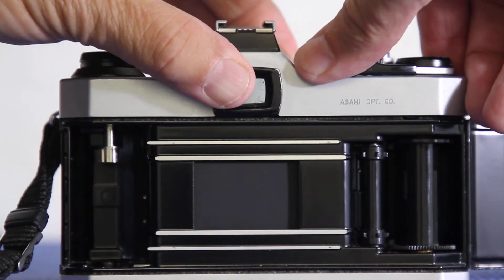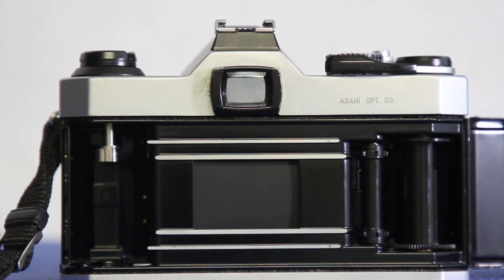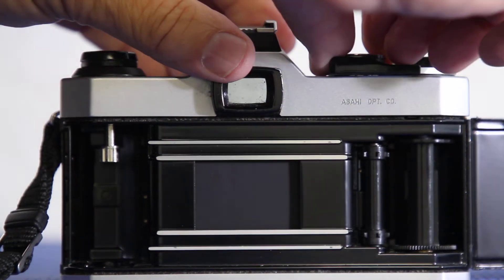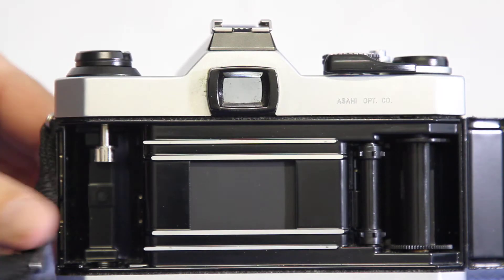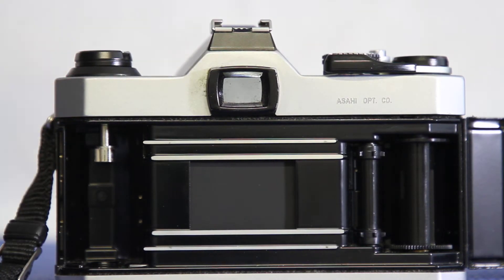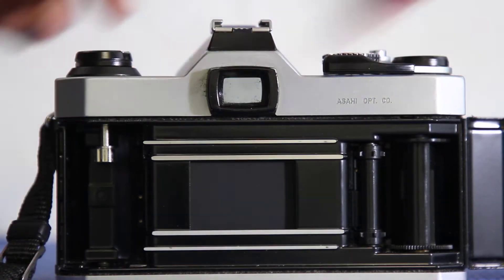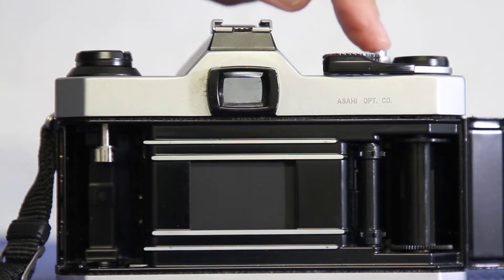This is four-tenths of a second. It's rare that you get to see this anymore — it's nice to be able to show my students what it looks like. This is an eighth of a second. Seems pretty fast, but not fast at all when it comes to sports. All these speeds are useful for different things. This is one-fifteenth of a second.